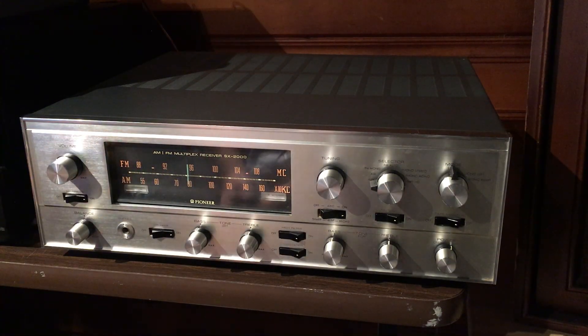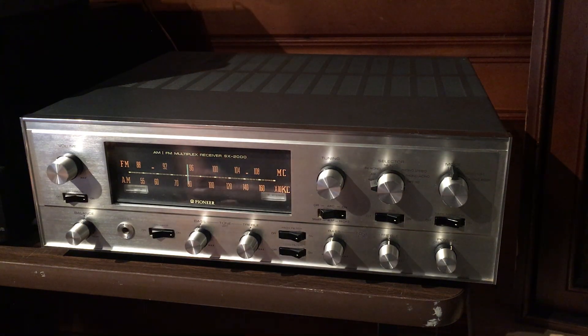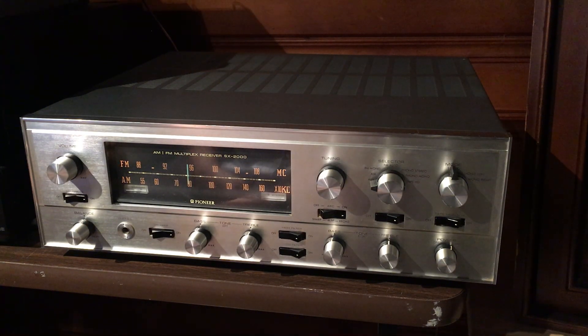These are extremely rare, especially to find in this condition. These early tube Pioneers were made in Japan and were very well made. I believe it uses 12AX7 driver tubes and 7868 amplifier tubes — just monster receivers with that awesome tube sound. This one's in great working condition; it really sounds great, both the phono inputs work, just in really great condition for an amplifier that's from the late 60s. Anyway, thanks for watching.